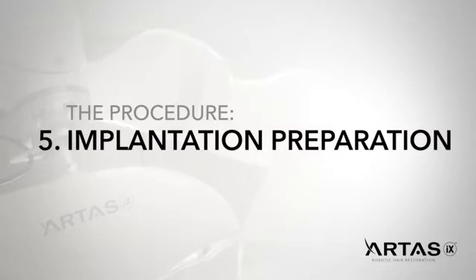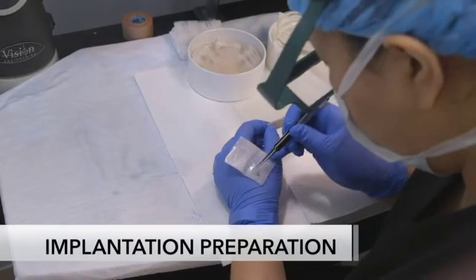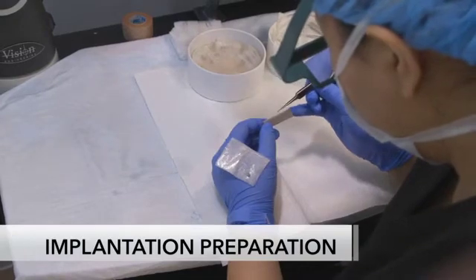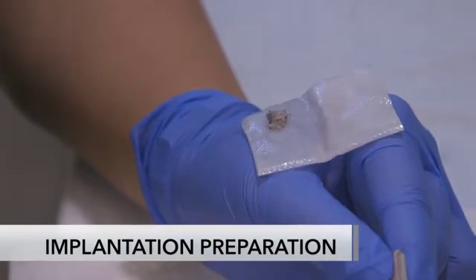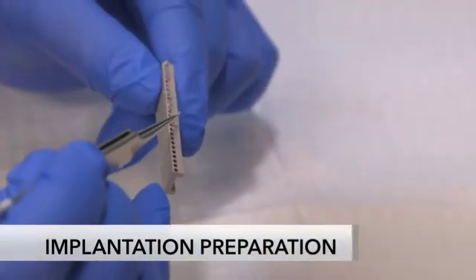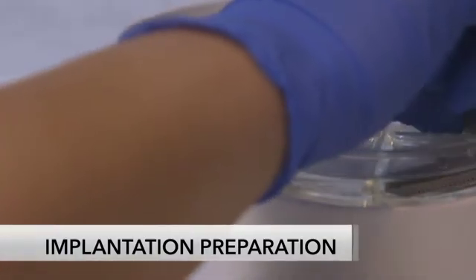After grafts are prepared and sorted, the graft cartridges are filled. Grasping the graft from the top in order to protect the delicate area at the bulb of the graft, insert each graft into the cartridge. The filled cartridges are then placed into a saline-filled petri dish.